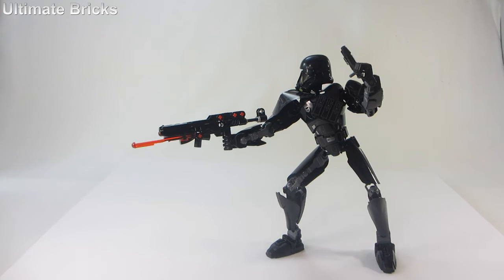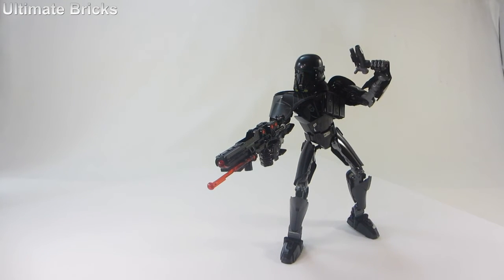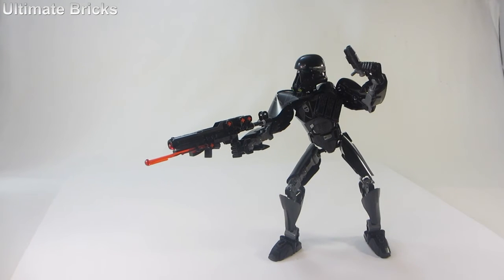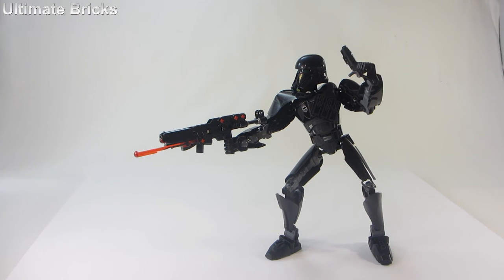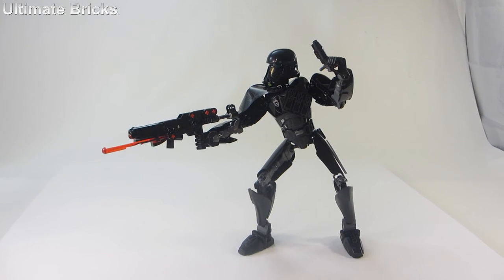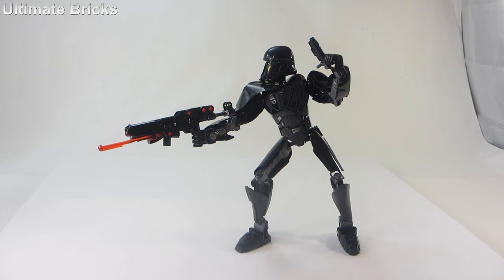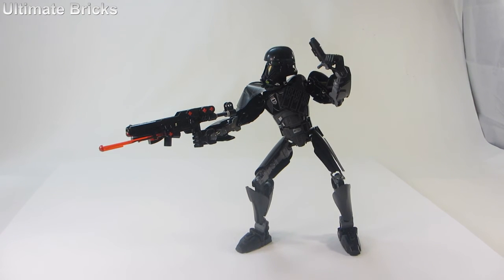The poseability is much like the other buildable figures, and you can move them around in all the cool poses that you can move the other ones around in. Anyways, I think that it is a very cool set. I like the buildable figures line, and I think that this is definitely a strong addition to that line. If you have any opinions, leave them in the comments section down below. Thank you so much for watching, and I will see you later. Bye.